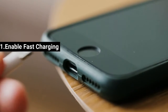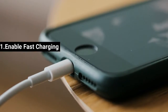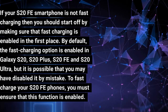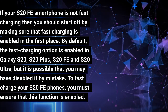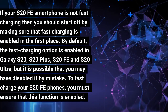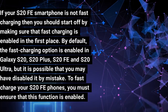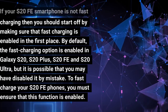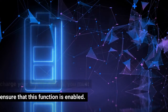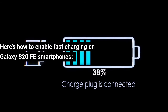Fix 1: Enable Fast Charging. If your S20 FE smartphone is not fast charging, start by making sure that fast charging is enabled. By default, the fast charging option is enabled in Galaxy S20, S20+, S20 FE and S20 Ultra, but it's possible you may have disabled it by mistake. You must ensure that this function is enabled. Here's how to enable fast charging on Galaxy S20 FE smartphones.